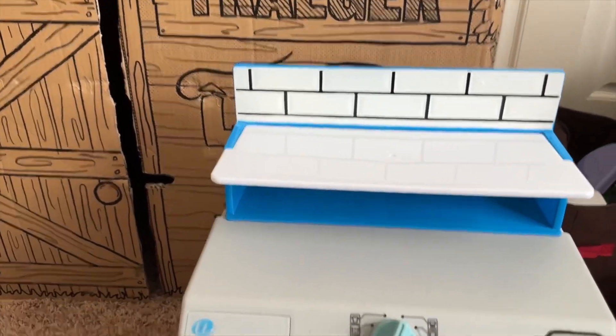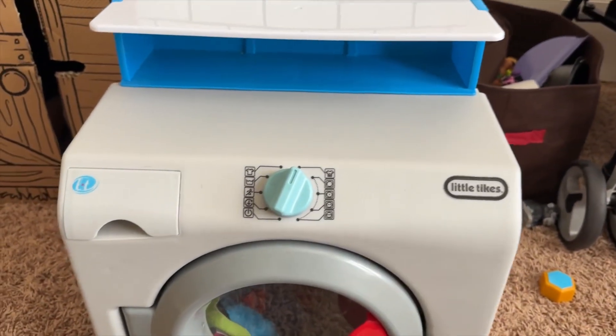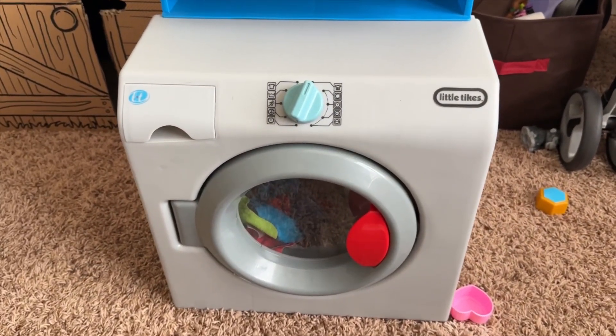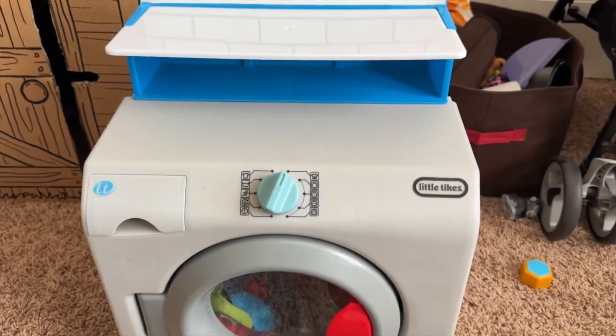Are you playing with your little Fords? That's cool. This is it. I'll go ahead and roll some footage of him actually playing with this. Feel free to subscribe and check out more toy reviews at TNT Toy Review.